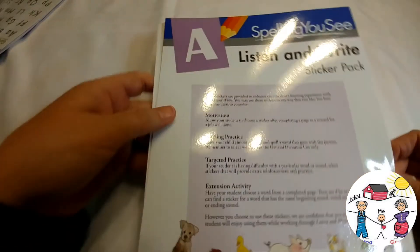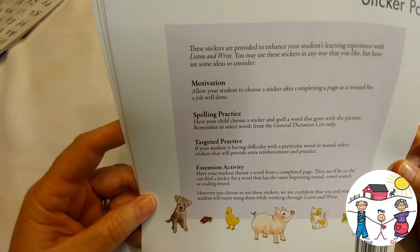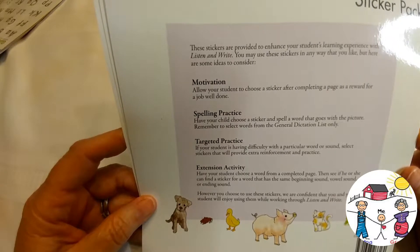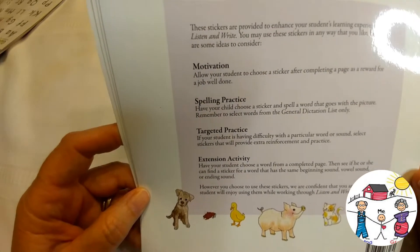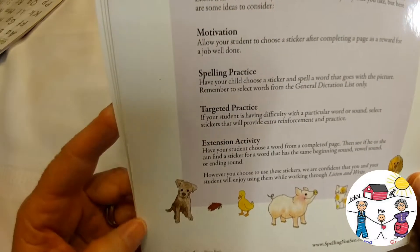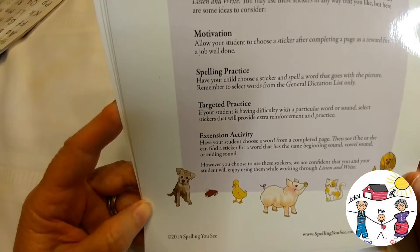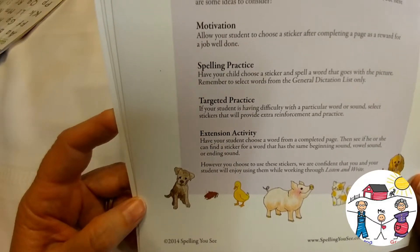It also comes with a Listen and Write sticker pack. The stickers can be used for motivation — allow your student to choose a sticker after completing a page as a reward. They can also be used for spelling practice: have your child choose a sticker and spell a word that goes with the picture. Remember to select words from the general dictation list only. For targeted practice, if your student is having difficulty with a particular word or sound, select stickers that provide extra reinforcement.